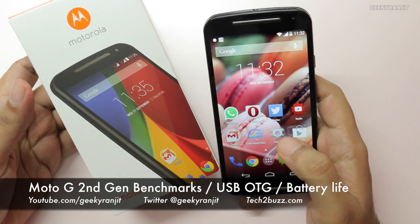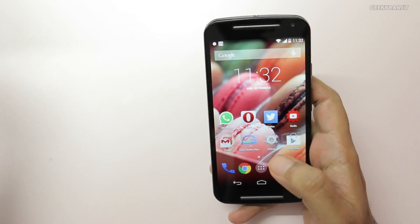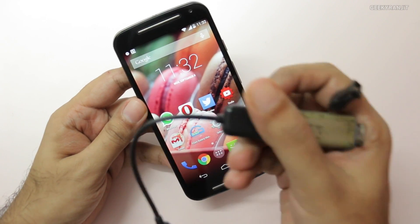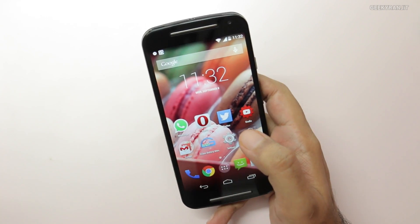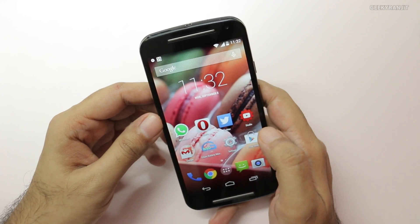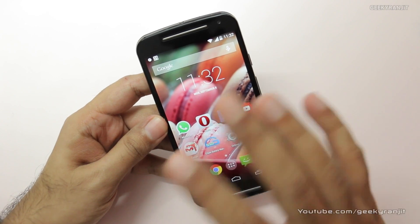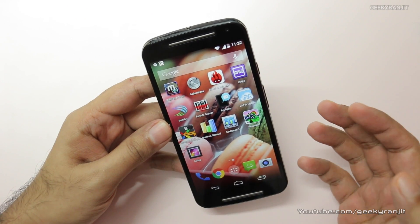Hi, this is Ranjit and I have the new Moto G, second generation 2014 edition. In this video I'll be showing you quick benchmarks, the configuration, USB OTG functionality — some of you asked me to test that — and the initial battery life. I already did the unboxing, so if you want a general overview check out that video. Let's get on with it.